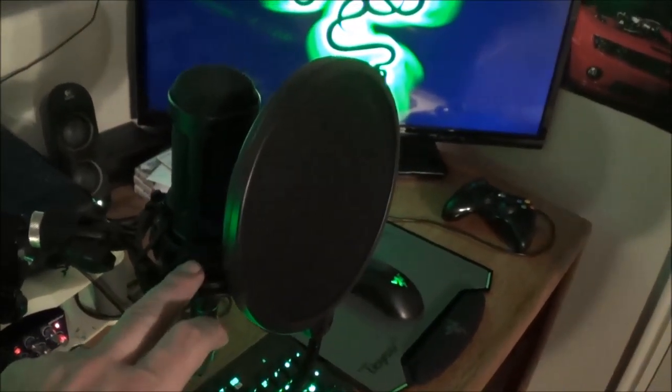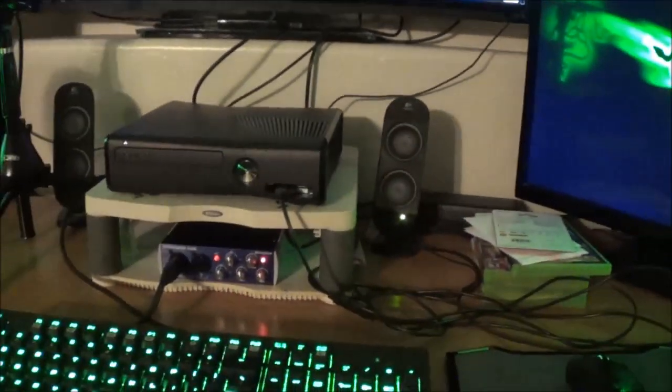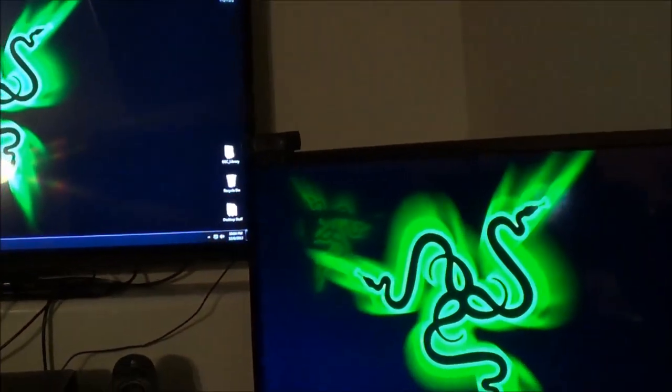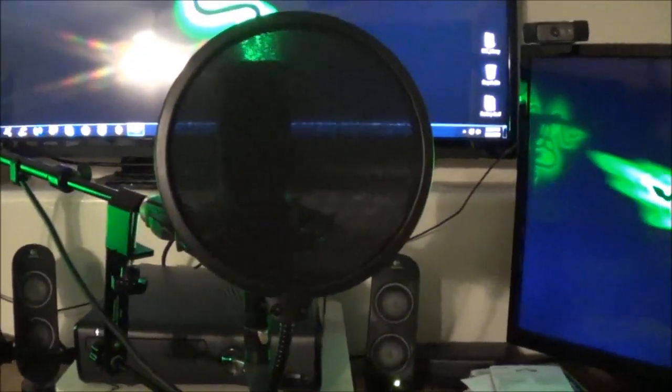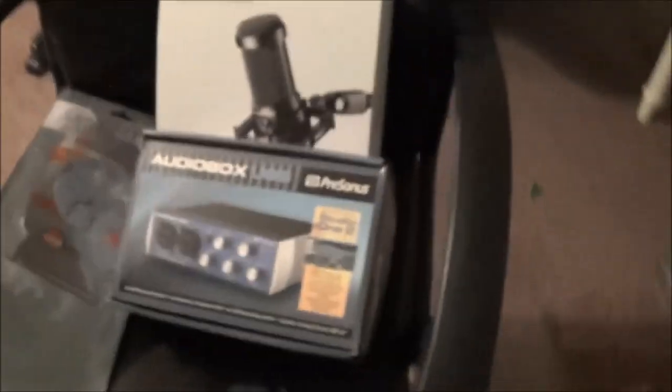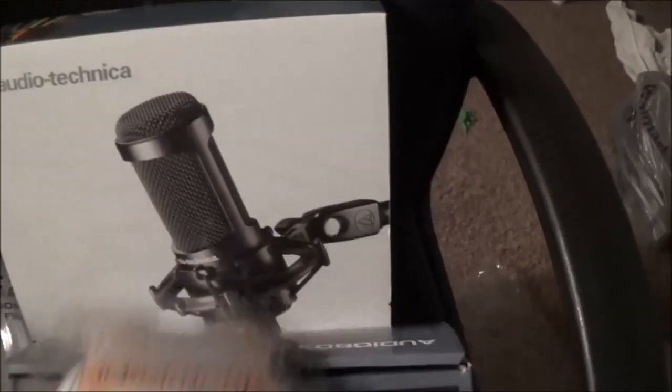The Audio Technica AT2035 microphone with the shock mount was around $179. The pop filter was only about $15. The stand was around $70 and it can extend and go up and out further. What's kind of cool is I can slide it out of the way just like that so I can keep doing what I'm doing, and there's my webcam up there — but once I'm ready, I just grab it and slide it right back in front of my face and start recording again. I also had to purchase a separate microphone cable since the AT2035 doesn't come with one — that was another $25.